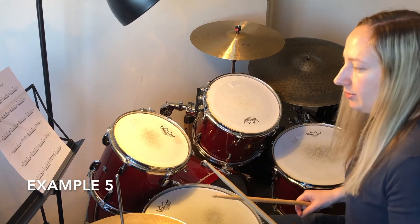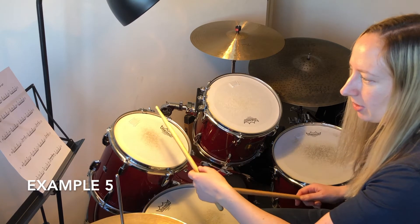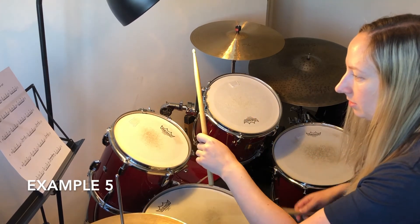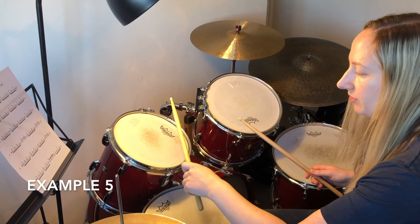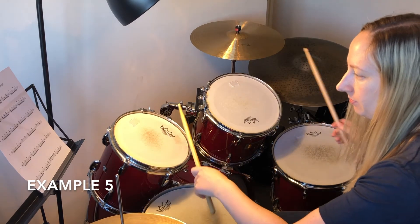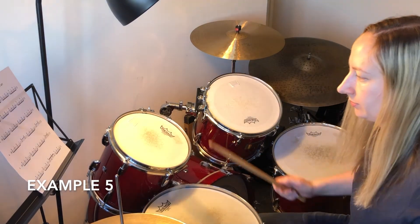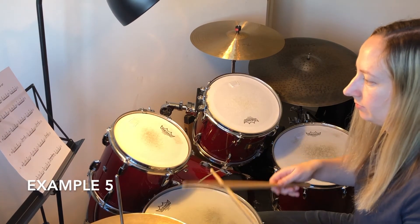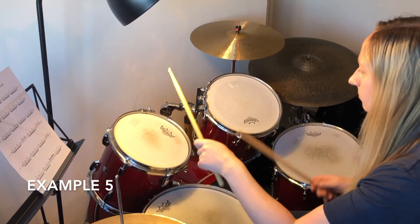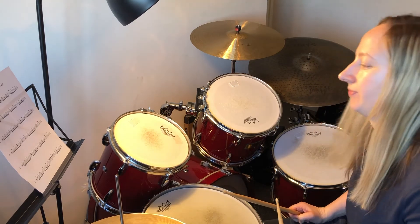Number five starts to use the bass drum in the fill rather than just in the groove. We start in the same position as number four, but go straight down to the floor tom with the right hand — this happens twice at the start. Then the same shape as the start of number four follows, so it's about getting that bass drum in nice and evenly in the middle. Let's do that with some click.